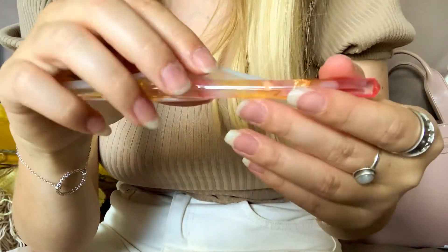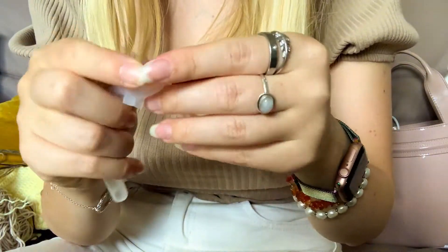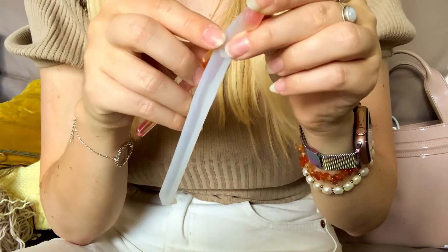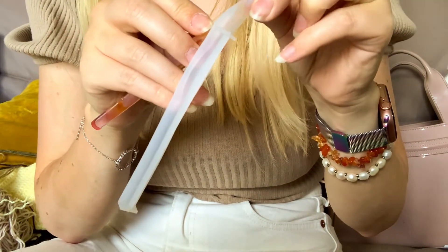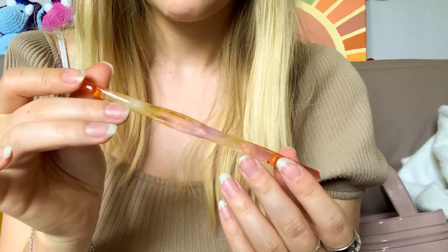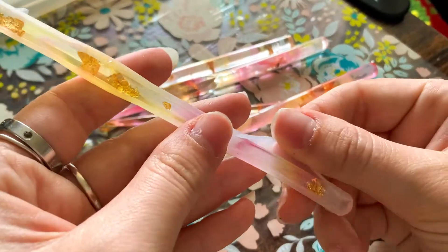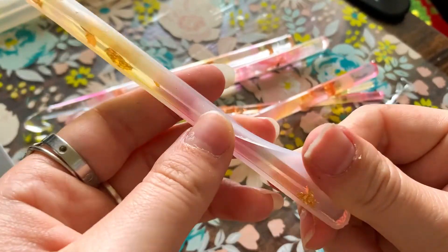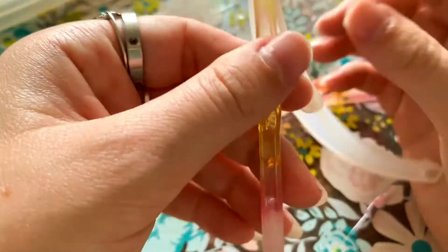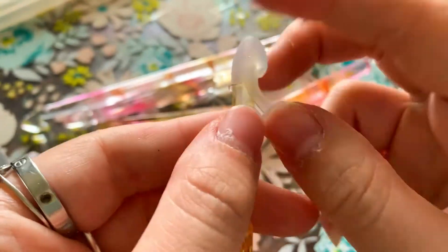Now I'm going to be removing the molds and I hope you enjoy the process as much as I did.